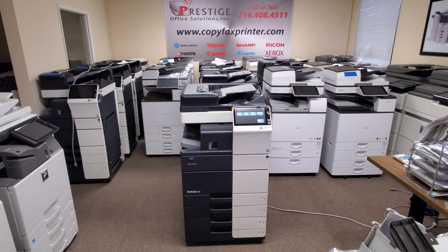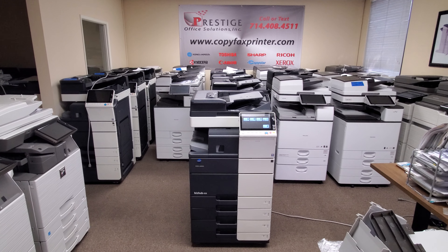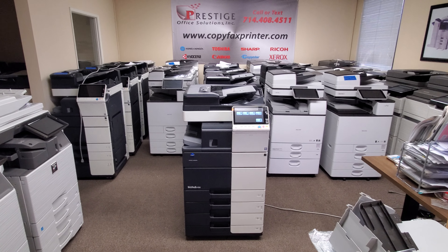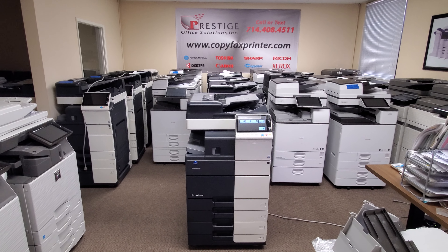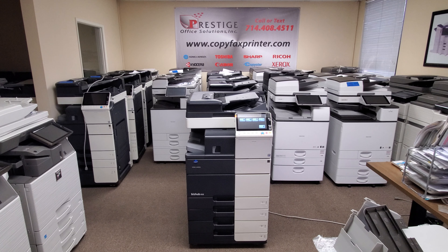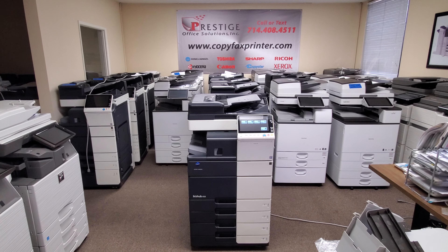It also comes with the additional two-paper-drawer pedestal, so now you have a total of four paper drawers. Universal paper size all the way up to 12 by 18, which is pretty big. The document feeder is a dual-scan document feeder, which means it will scan both sides of the document in just one single pass. The scan speeds are 160 pages per minute double-sided and 80 pages per minute single-sided.